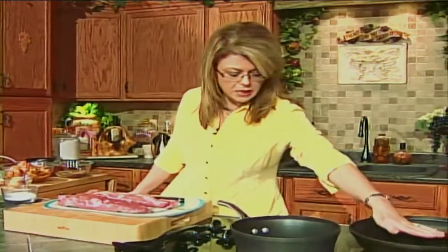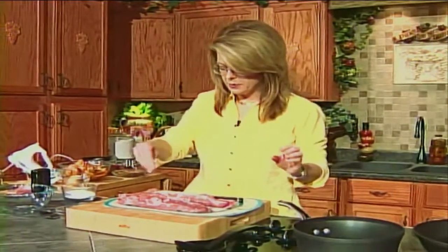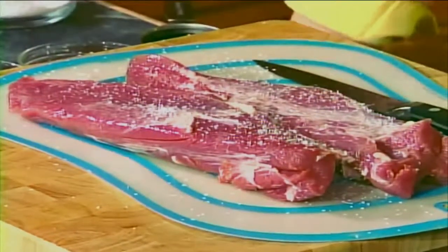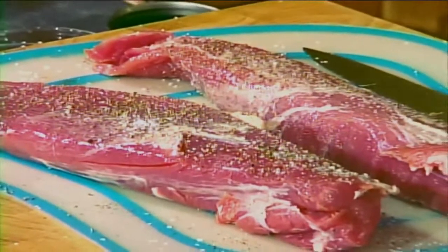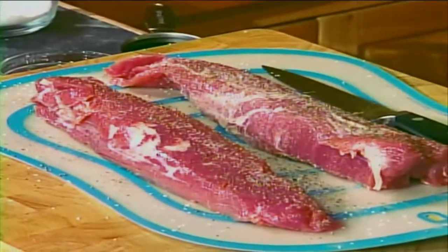I've got a skillet preheating here over medium-high heat. I'm going to add a couple of teaspoons of canola oil — you can use olive oil, canola oil, or vegetable oil, whatever you have on hand. I want to salt and pepper with about a teaspoon of salt, both sides of your pork tenderloin. This is such a versatile cut of meat — you can absolutely glaze it up in so many different ways. One of my favorites is just to use preserves that you put on your morning toast, melt it and brush any flavor you want over the pork tenderloin. I like a lot of pepper.